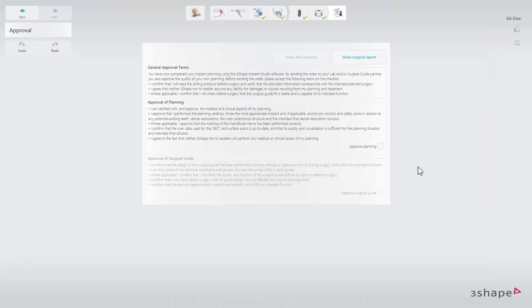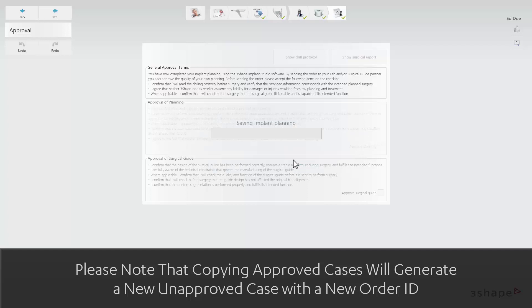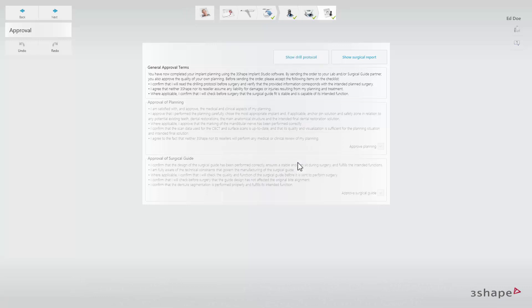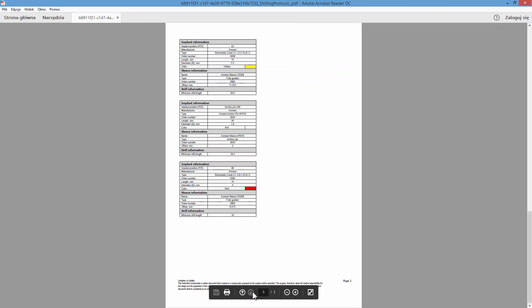You can approve the implant planning and surgical guide individually. Click the corresponding checkboxes for approval. A warning message will appear informing you that after the approval, you will not be able to edit the implant planning or the surgical guide. Click Yes if you agree and wish to proceed. A drill protocol will be generated after you approve the case, which you can view by clicking Show Drill Protocol in the Approval window. The order will be saved and the output will be generated.